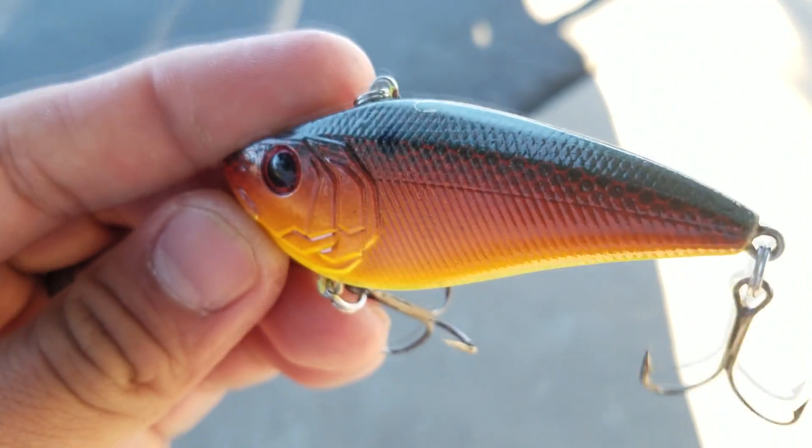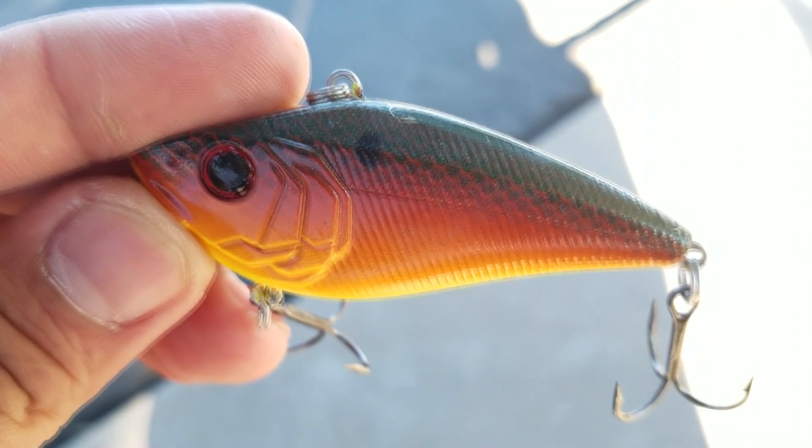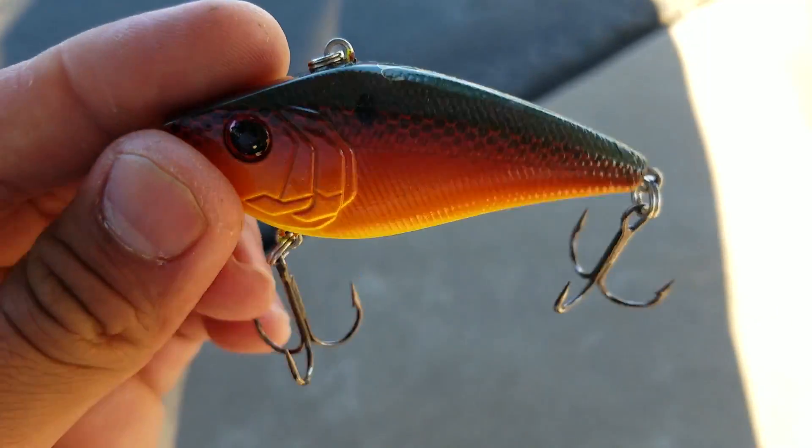Today's video is going to be a simple one. I'm just going to show you how to catch largemouth bass on a lipless crankbait — Lava Truce color 70X by 6M. I'm going to catch three bass today on this lipless crankbait.